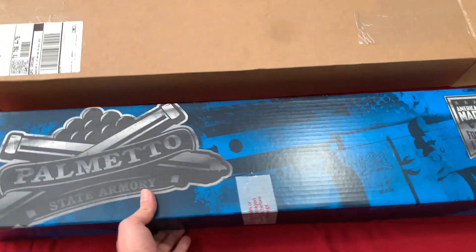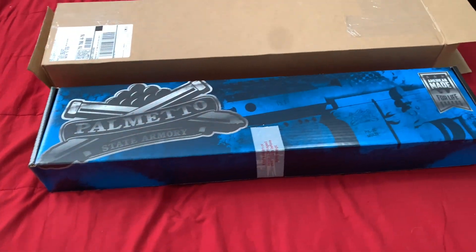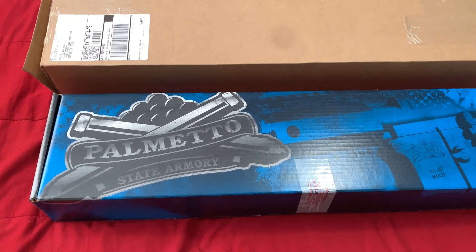Finally got my barrel in. I ordered it on June 13th and today's June 30th, so two and a half weeks to get it in. My lower came in a week, but this one took a lot longer — it's here though.